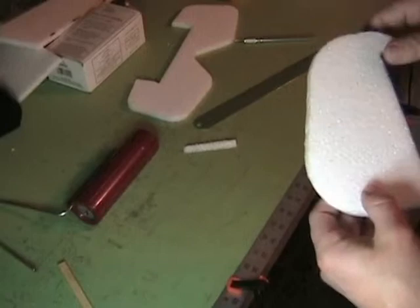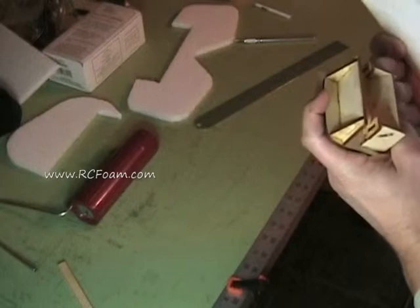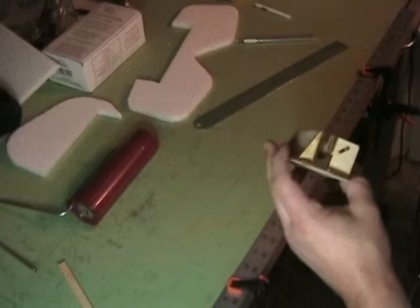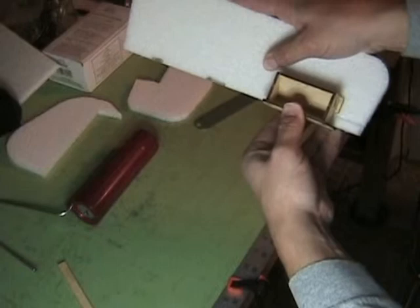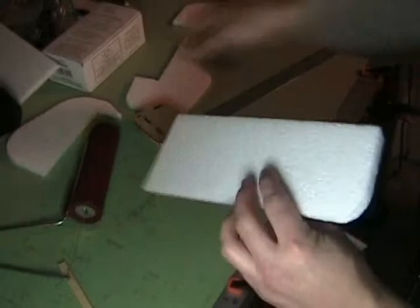One good thing about using a hot wire to cut the actual kit out is it does seal the edge and make your foam a little stiffer. The last method I'm going to show you is actually a product called the Easy Bevel 45. It's basically just a little balsa or plywood thing that you put together — it's got a razor blade in it, very easy to assemble. All you do is line your foam up, get it flat, and just pull it through. It makes a perfectly clean cut.